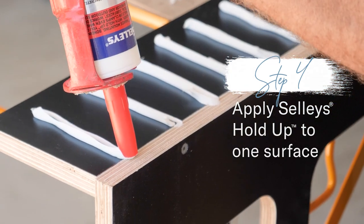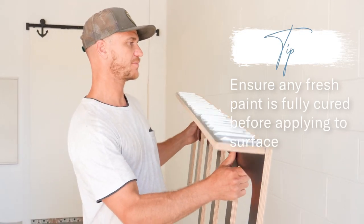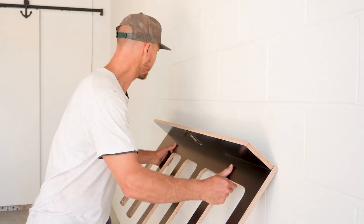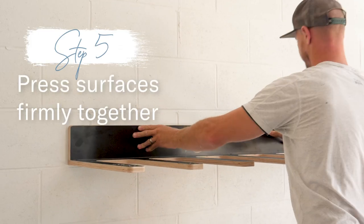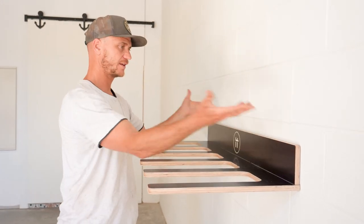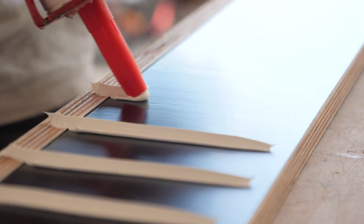There we go — we're all glued up, we've got our nice vertical strips along the back of our board rack, and now it's time to mount this, pushing it nice and firmly onto the brickwork, making sure that adhesive spreads out nice and evenly. The great thing about this glue is we'll have about 15 minutes to make any adjustments to make sure our rack is nice and level — and there we go. How easy is that? No screws, no clamps. Let's get the rest of these on the wall.